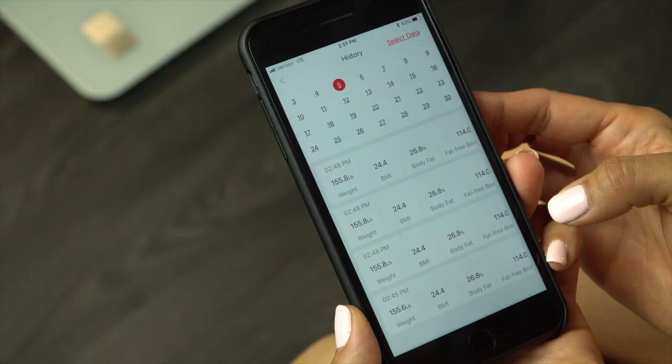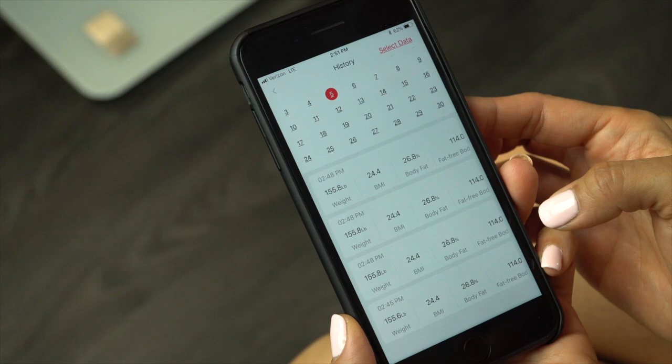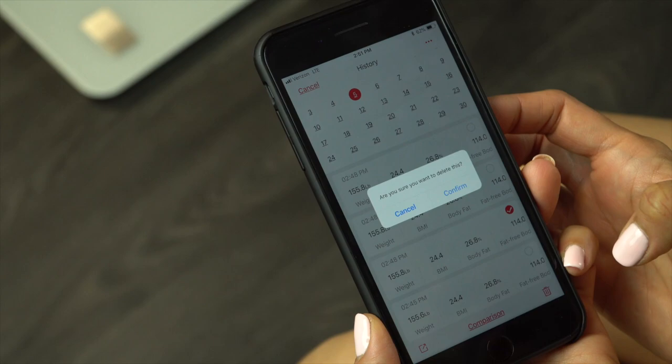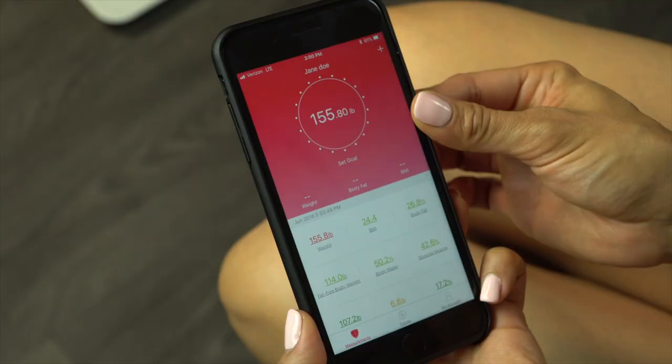To delete any of the data, select the date on the graph. Then press Select Data in the upper right hand corner. Select the measurements you would like to delete and then press the trash can on the bottom right side. Then confirm.